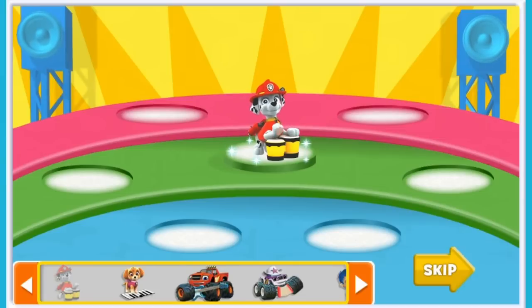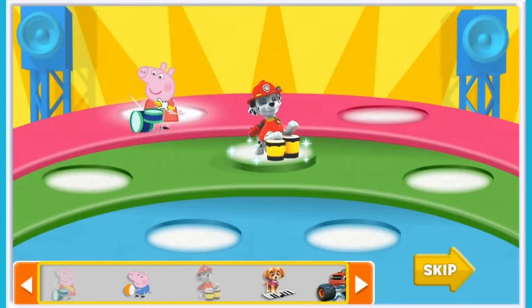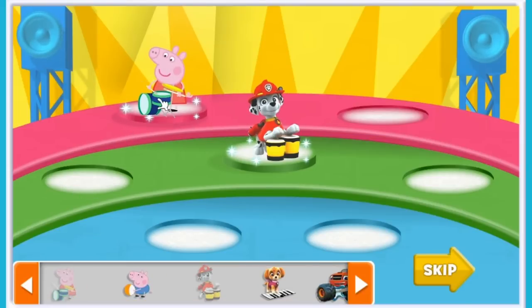Yes, good idea. Let's see who else we can get to play in our band. Oh, it's Peppa Pig! Mix and match all of your Nick Jr. friends for a different concert every time. Ready? Let's jam!